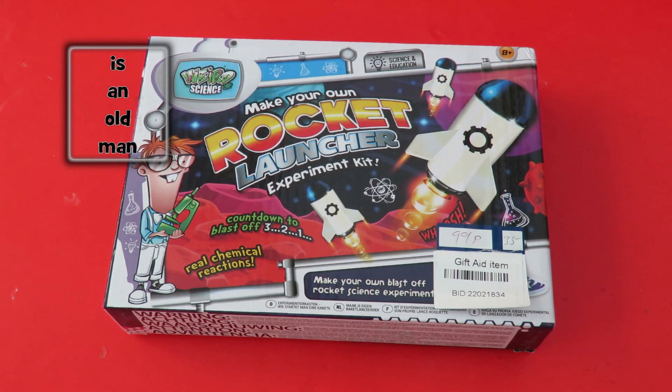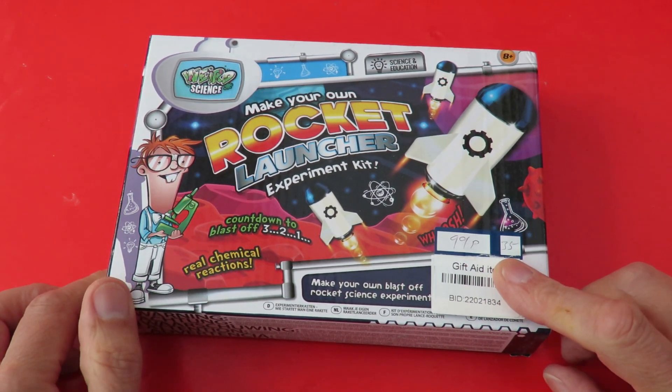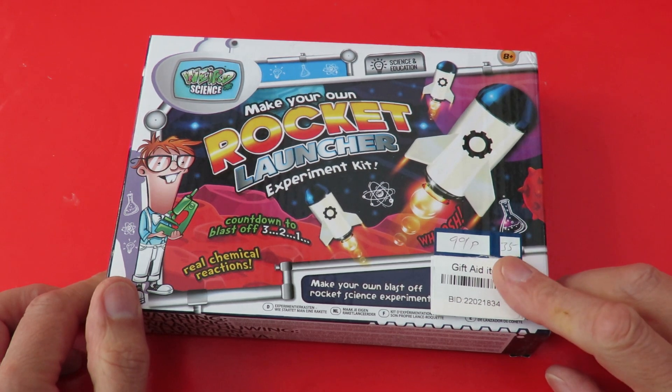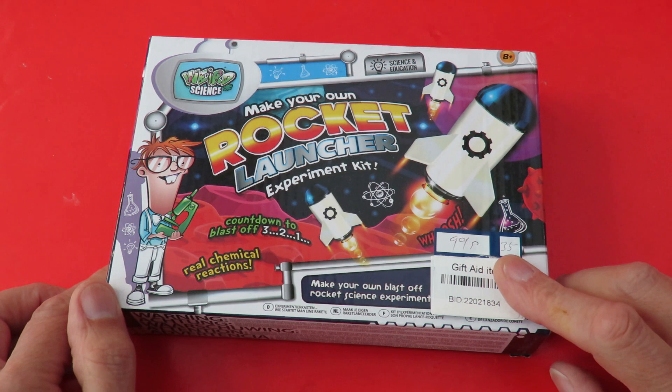Hi guys. Charity shop gold or garbage? I spotted this in the charity shop for 99p. I don't think they're much more than that when they're brand new. But I had to buy it because at this moment in time I've got three of my YouTube videos marked as unsuitable for all advertisers.